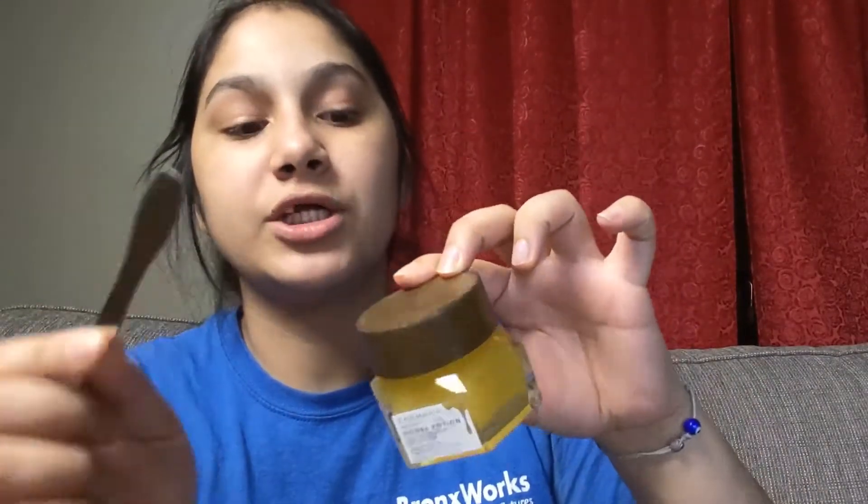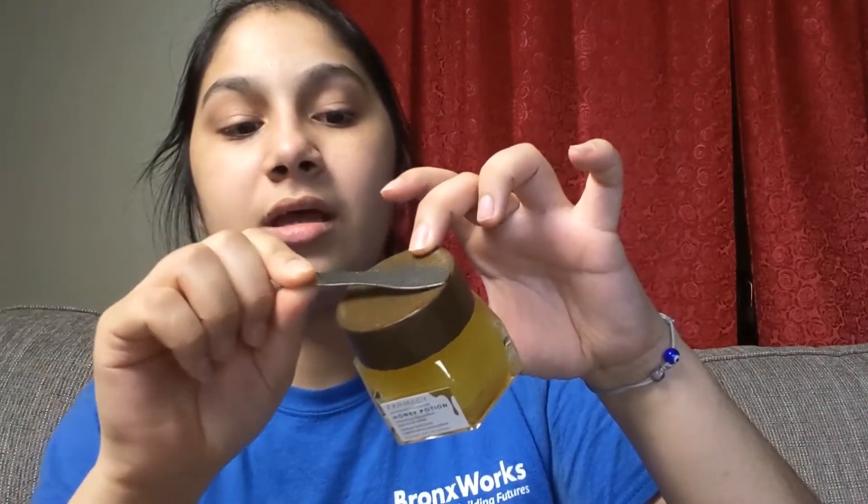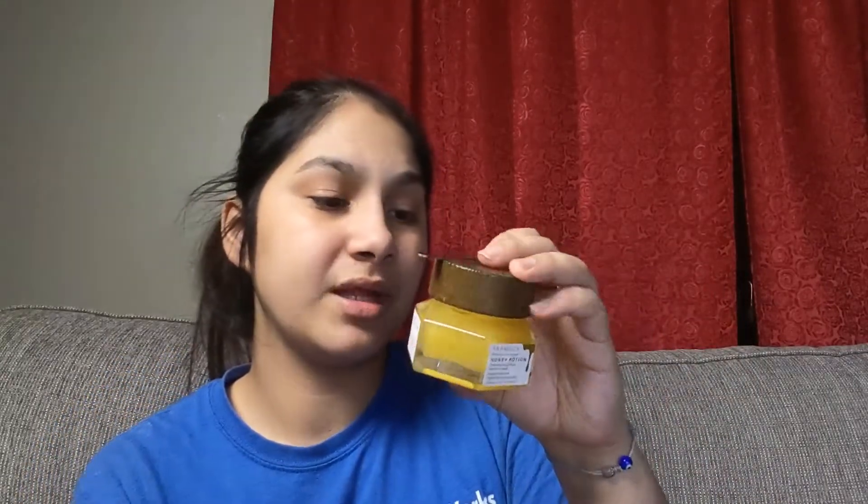It comes with this cute spatula, and it's actually magnetic — the top is magnetic, which I think is super cool. To use: scoop with the spatula and spread a generous layer onto your clean face. Avoid direct contact with your eyes and lip area. Massage for one to two minutes while it warms and transforms into a white cream. Leave on for 10 to 15 minutes, then rinse off.